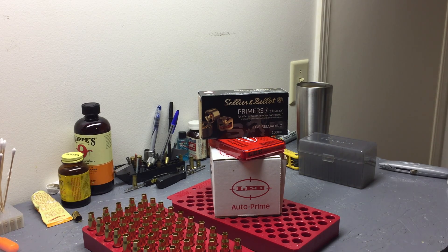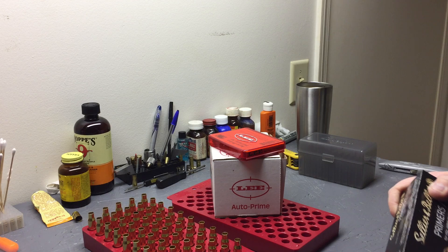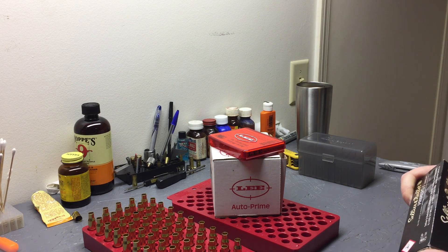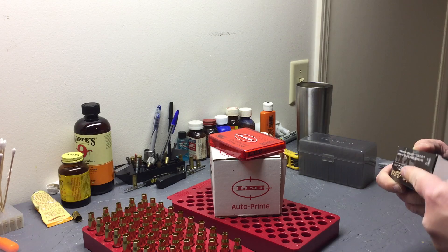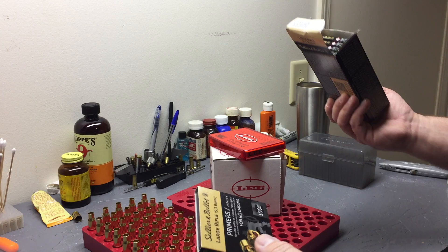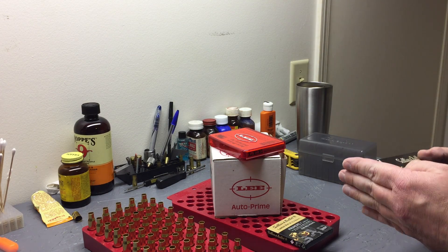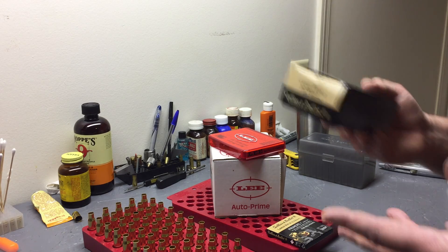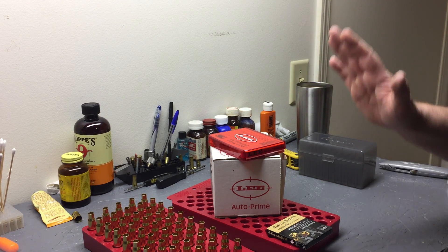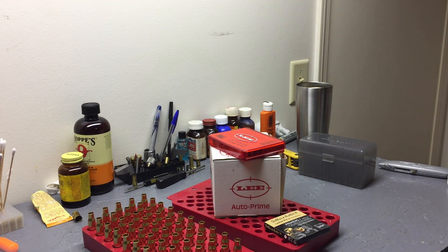Back with our .308 project. We're getting ready to prime using SMB large rifle primers. Good habit when priming - if you buy them by the brick, take out what you're going to need and move the bulk of them away. You don't want that sitting around in case something bad goes wrong. Get those out of the way.